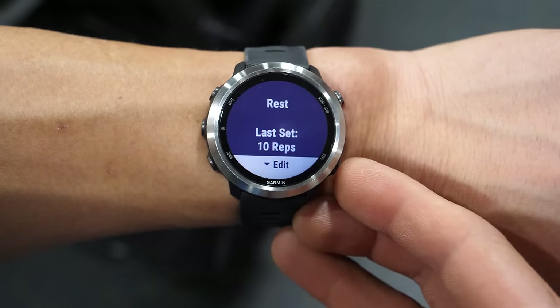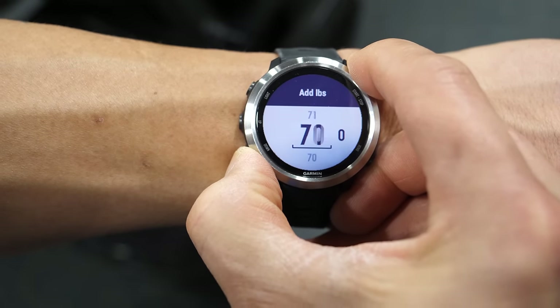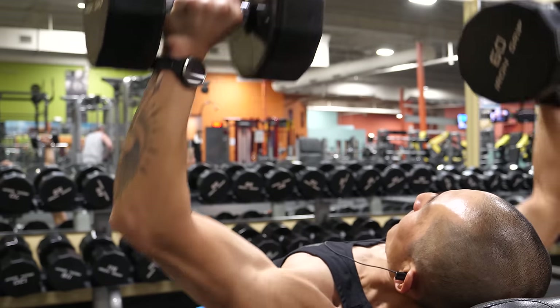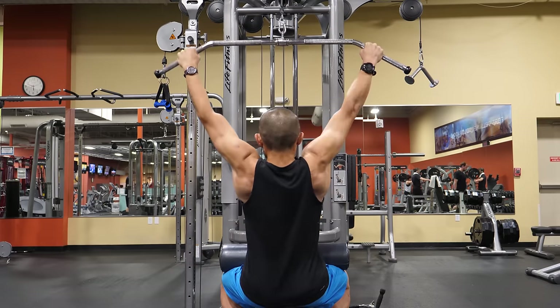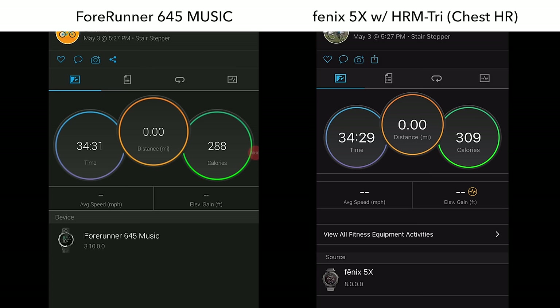For weight training, the strength app can automatically count reps and identify a handful of exercises. You can edit the number of reps it did or did not count and enter a weight for each set. It does a pretty good job at rep counting but doesn't do as well identifying the type of movement. In regards to heart rate, it really was not terrible — although it did not hit the max heart rate, it did follow the same heart rate graph somewhat closely, and at most times was only about three to five seconds behind the chest heart rate strap.